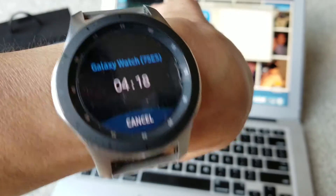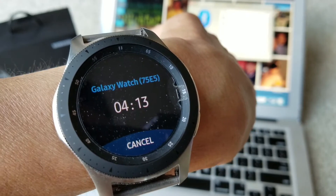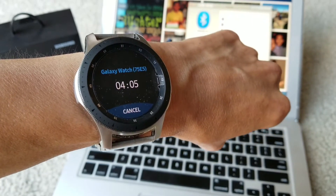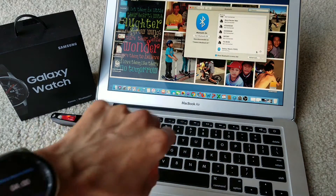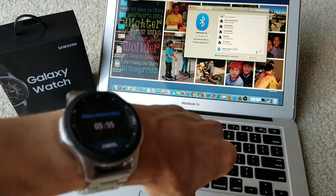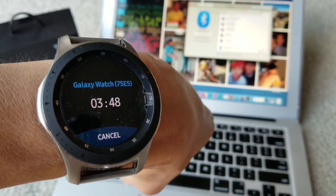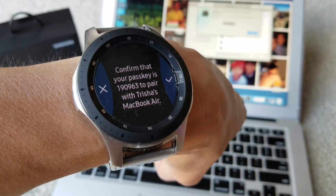My watch is currently connected to my Android, but hopefully I don't need to disconnect it. I can see Galaxy Watch appearing. I click Connect on the computer — it takes about a minute or less. Now on the watch it says Connected, and on the computer it shows me a code.